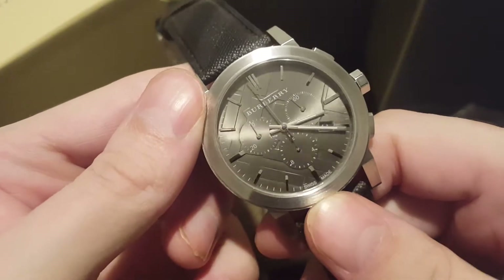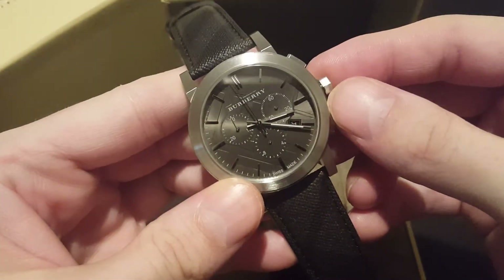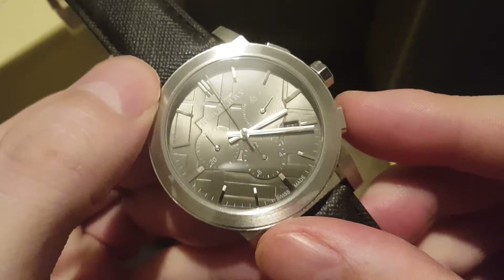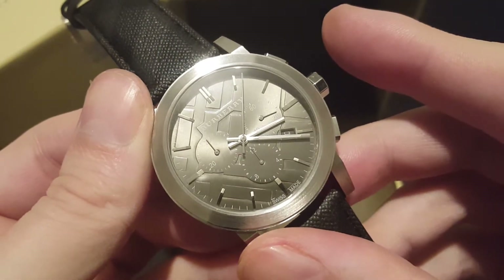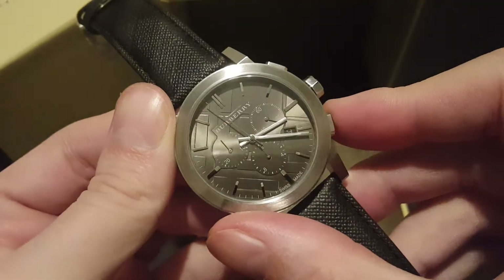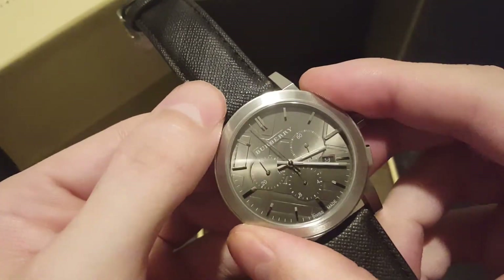Let's take the face protector off. It does have a translucent hand — it is a chrono watch. Let's see if we can get a close-up. This one needs the chrono resetting; I'll do that afterwards.